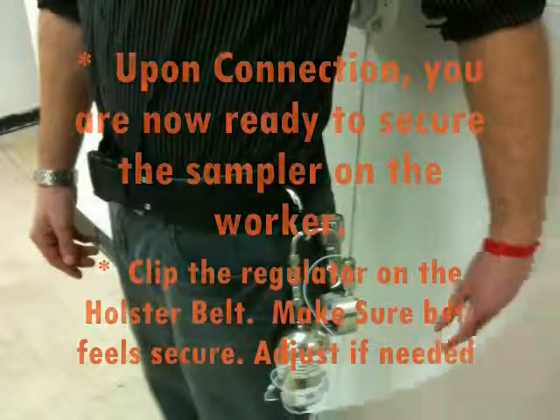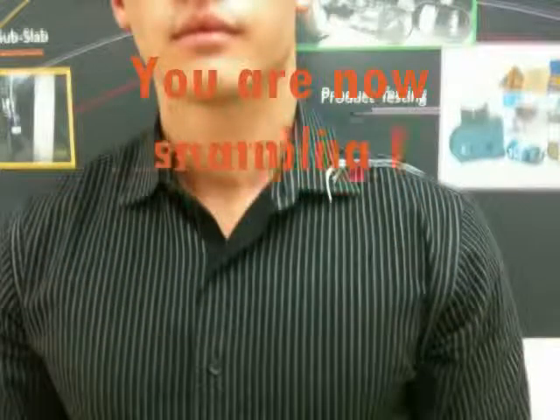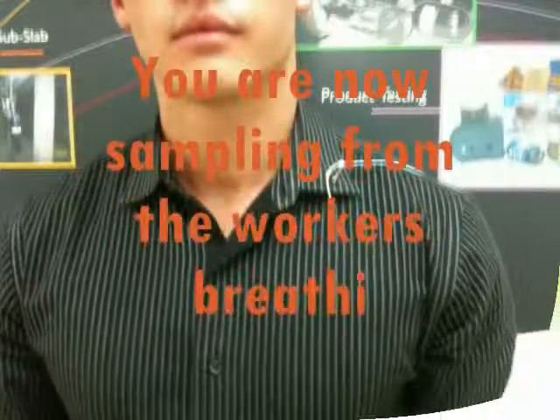Secure the mini-can sampler to the holster belt. Check if the sampler is secure and adjust if needed. Now pull the tube and pin attached to the regulator up and around the worker's back. Pin the tube to the collar. You are now sampling in the breathing zone.